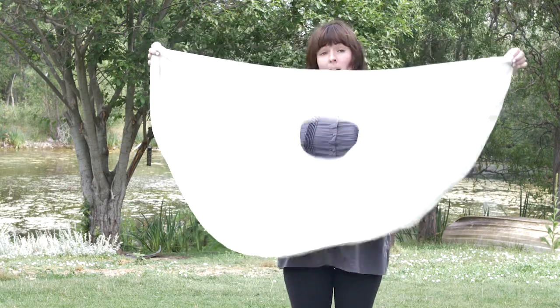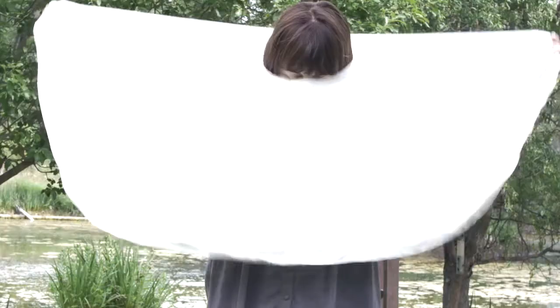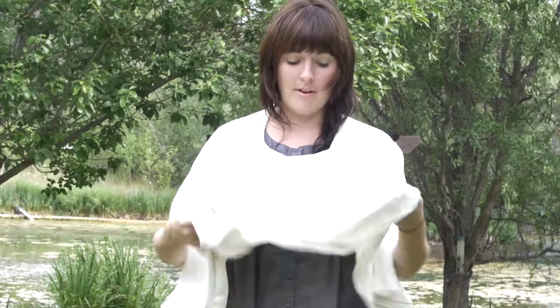Now for the moms out there, this makes a great nursing cover. Put it on forwards and you have this extra fabric.